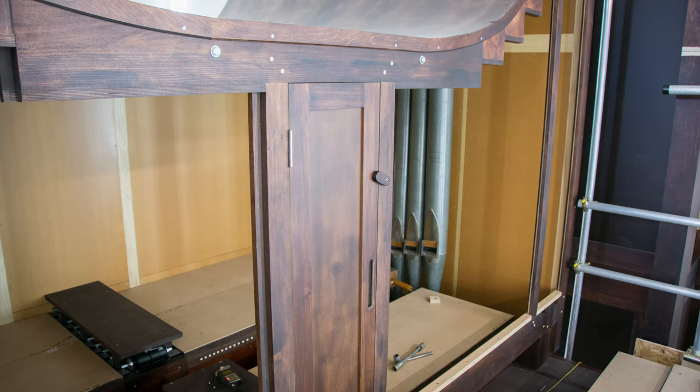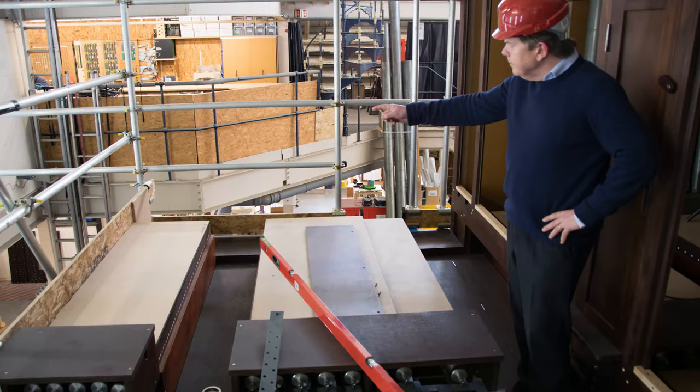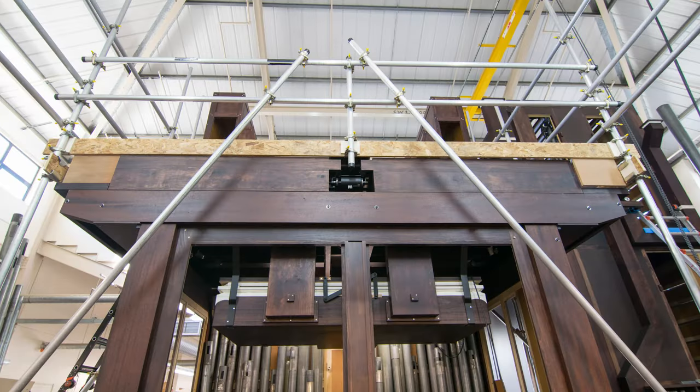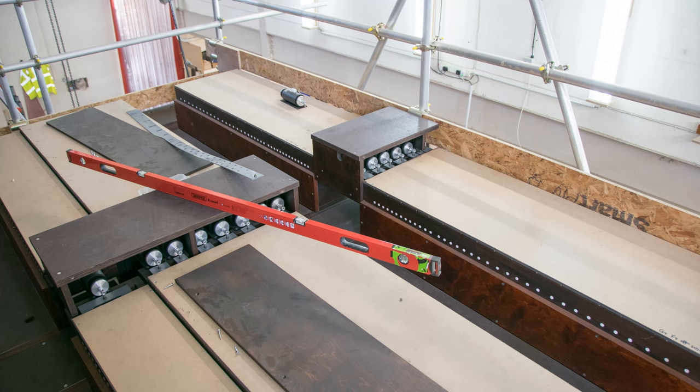We're facing towards the high altar this way. Just outside the swell box is the tuba on this chest here, and the tuba is the loudest rank on the organ — a sound which is very well known and frequently heard in those fantastic descants which we all look forward to at Christmas. Just in front of that is part of the great organ, and in front of that is the rest of the great organ. Between them there's a gap which allows access on a passage board to get to these pipes to tune them.